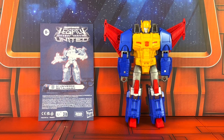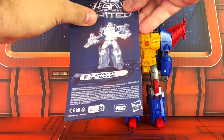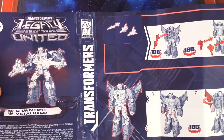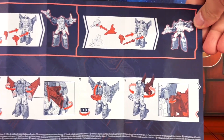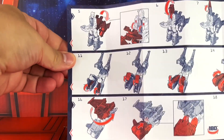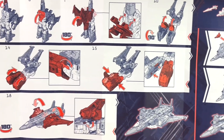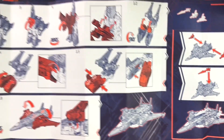Here is your in-hand look at G1 Universe Metalhawk. But first let's take a look at the instructions. I'm going to open the pamphlet here. As you can see, pretty straightforward with the instructions — really not too complicated. And here is a look at the Cybertronian Jet Mode, which I'll be showing you guys later on in this review.